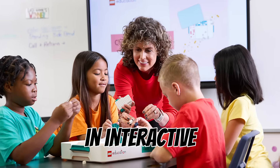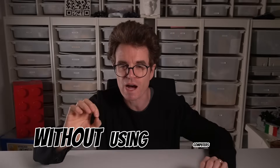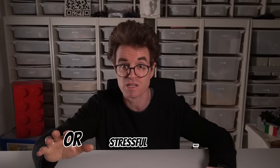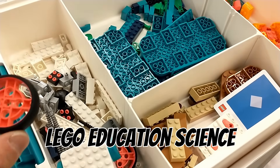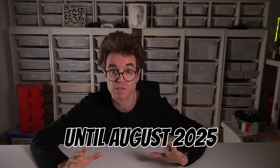Did you know you can engage students in interactive science lessons using Lego motorized and sensorized devices without using computers, tablets or stressful prep? This is the promise of the new Lego Education Science Kits. It seems too good to be true, and I was so curious I couldn't wait until August 2025.